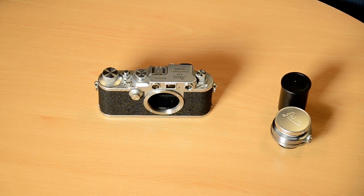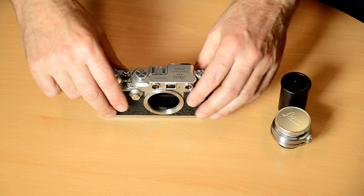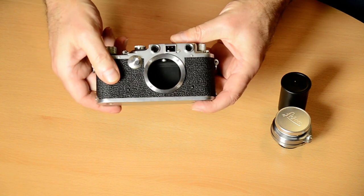Hi and welcome to the first video post by VA Classic Cameras. Today we're going to be looking at the screw mount Leica, and in particular loading film into the screw mount Leica.